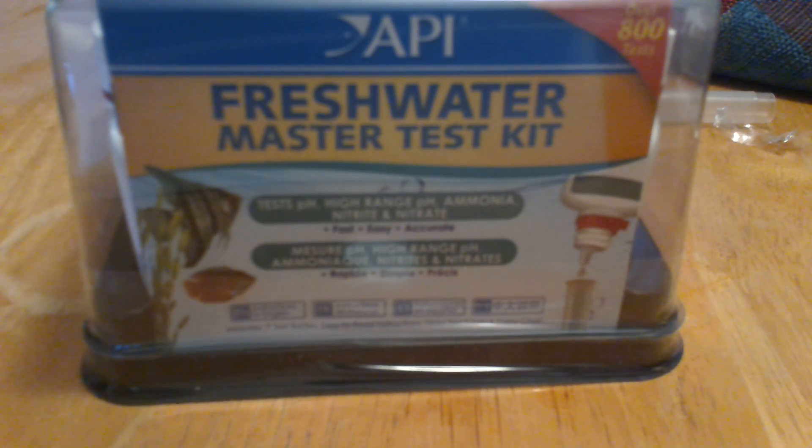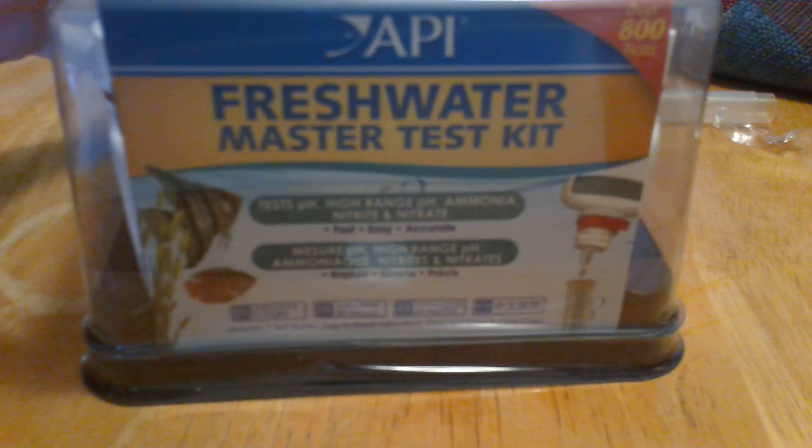Alright, this other thing I got is a freshwater master test kit. I got it for pretty cheap on Amazon. This is the first time opening it up right now, so you're witnessing it as I am.